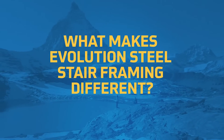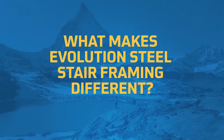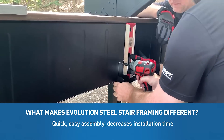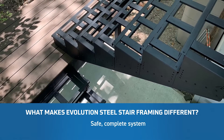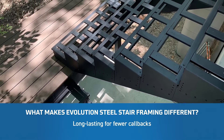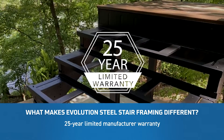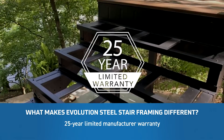What makes Evolution Steel Stair Framing different? The quick and easy assembly reduces the time it takes you to install. It's a safe, complete system that's built to last, which means fewer callbacks. It carries a 25-year limited manufacturer warranty — way better than wood.